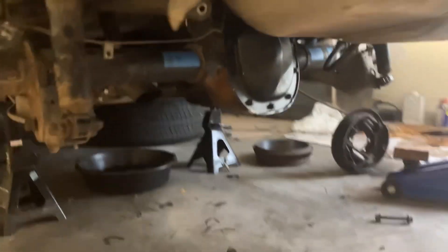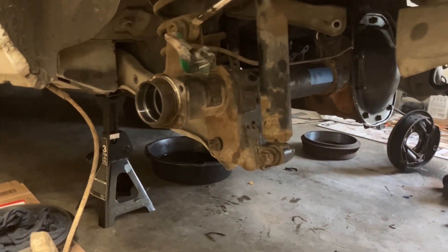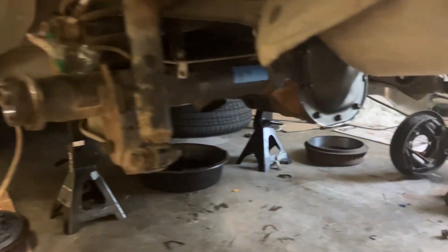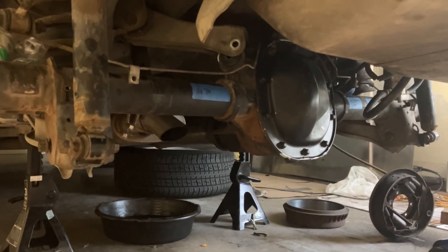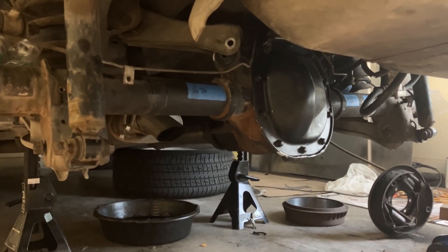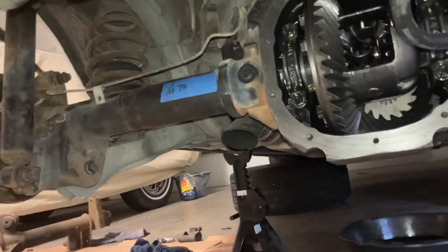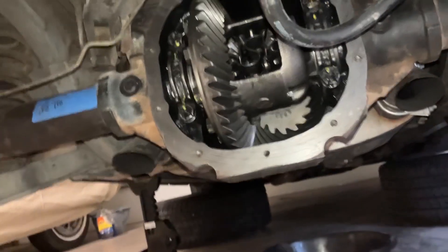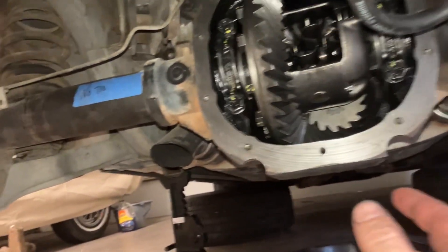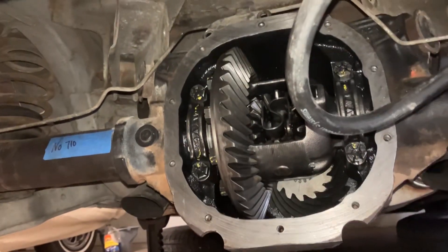Next up we're going to throw in the axle bearings, the seals, the axles, C-clips, all that other stuff. I'm hoping by tonight I can just get the diff cover RTV'd and then we'll finish the rest tomorrow. The axles and C-clips are everything's in — we'll RTV the diff cap and call it a night.